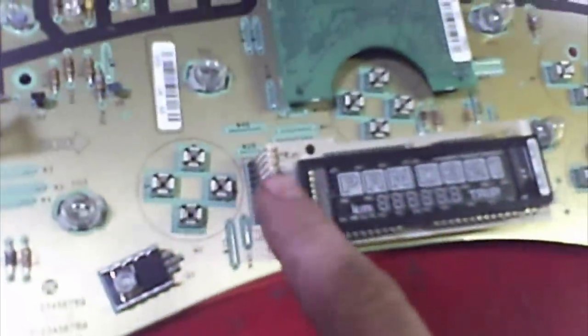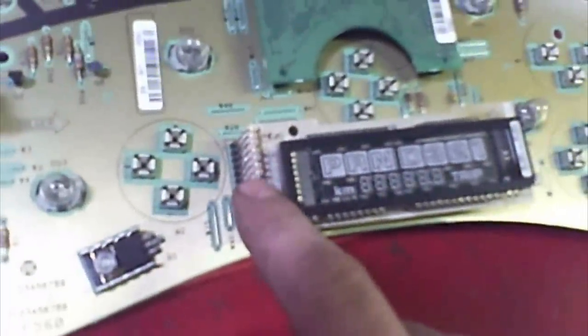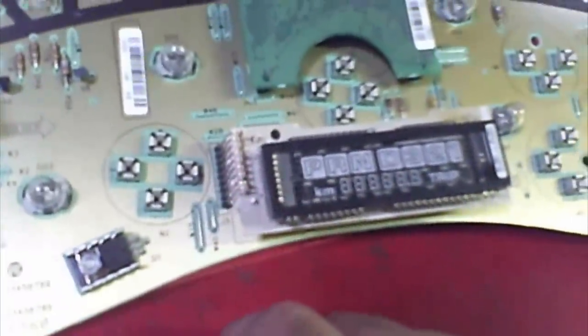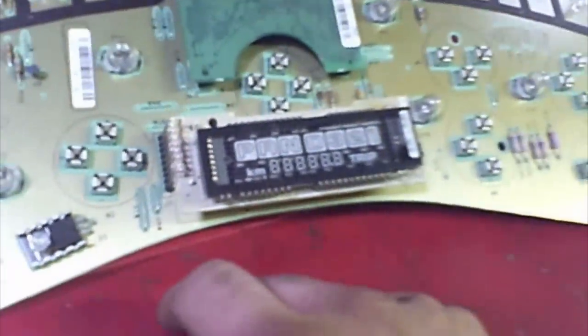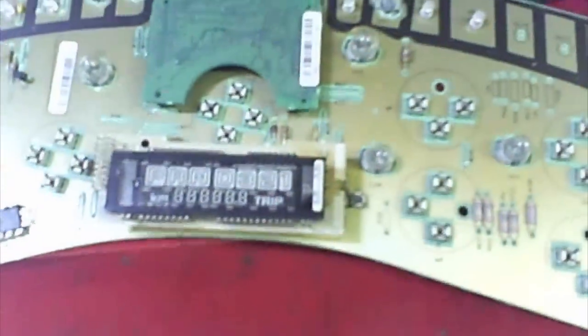With a little soldering iron, get the tip hot. Just a little dab of solder on each end of these wires and it seems to have fixed it — it's no longer intermittent. So just do a good job, probably buy yourself a magnifying glass, and look carefully at the solder joints.